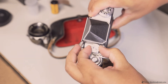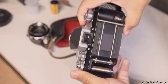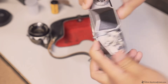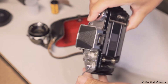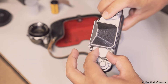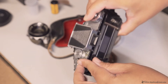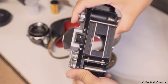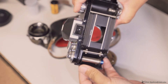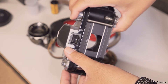Set it to Bulb — it stays open as long as you hold the shutter button. As for T, set it to T — same thing as Bulb, stays open as long as you have it pressed. But when you let go of it, it still stays open. It only closes when you start winding it again.